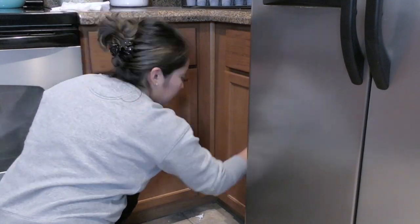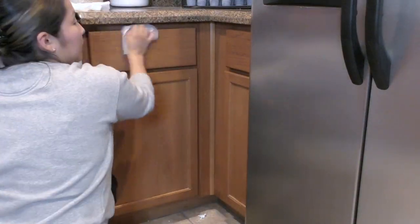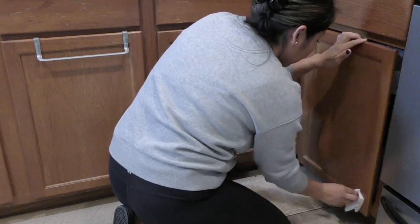I'm going to start wiping down the bottom cabinets, but this time I'm using a Lysol wipe, because my children typically touch these bottom cabinets a lot, so I want to make sure they're free of germs.